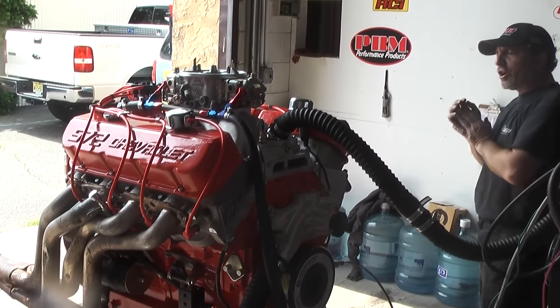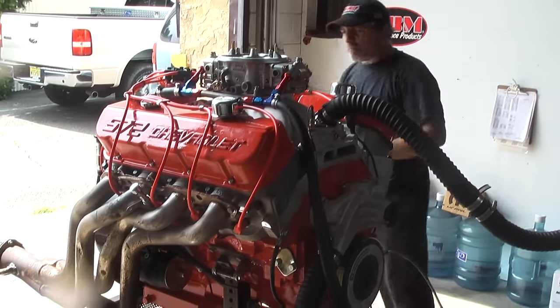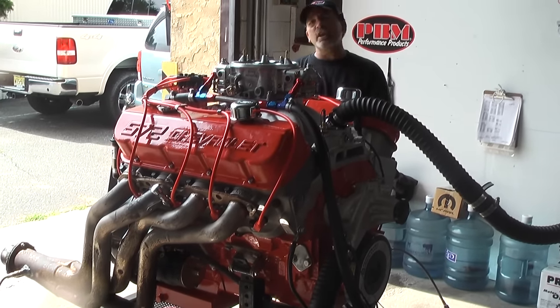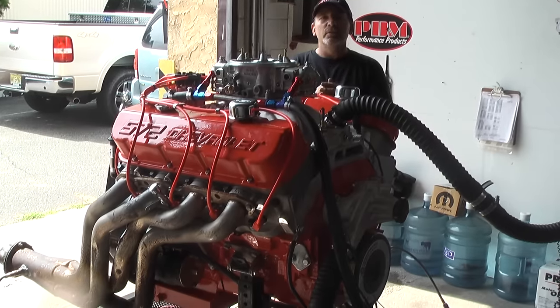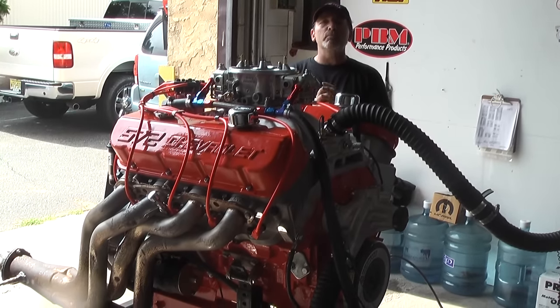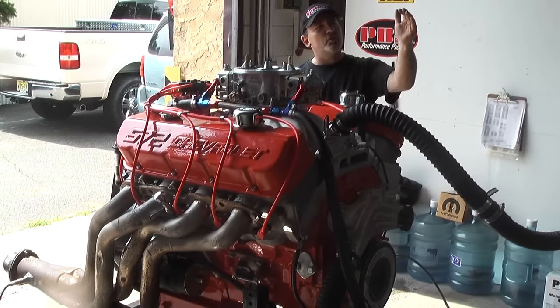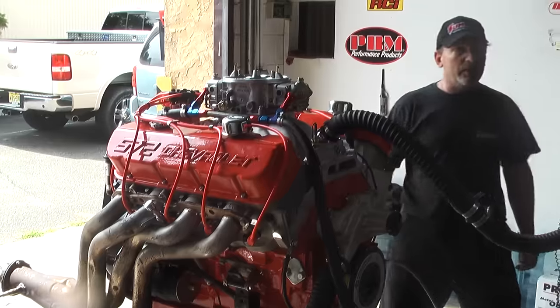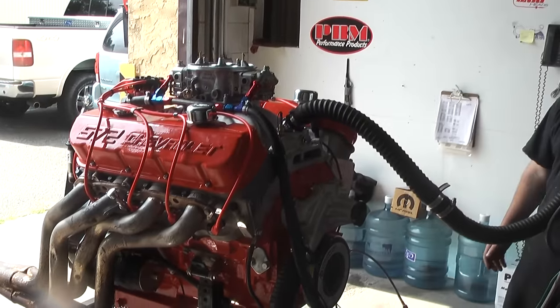I'm going to fire it up. You know, you get a lot of these companies who tell you about big motors — this and that — and you can't get them to idle. Wait till you see how I got this thing dialed in. This is a 750 horsepower street motor dialed in. I can dial this thing down until it just about shuts off. Again, this is what O2 sensors are all about.